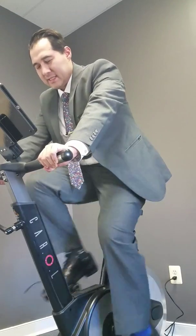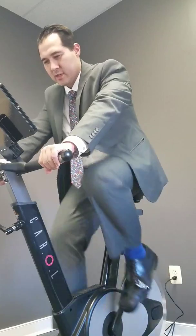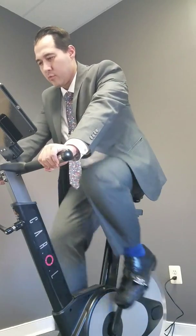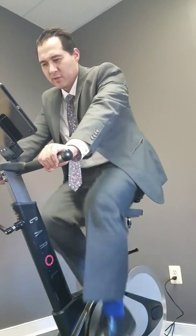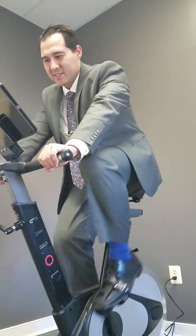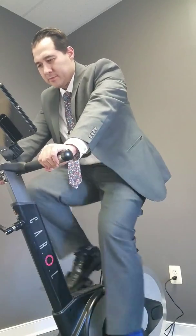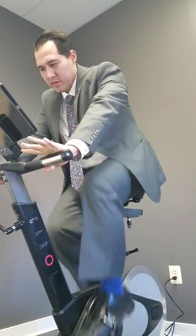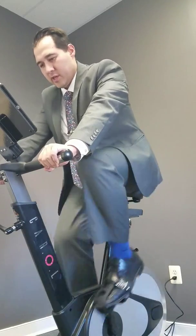It definitely works. We're just going to do sprinting when we get close — right now it's just testing my heart rate, which is at 113, and my power output is not much, it's like 20 to 26 watts. This whole workout really spans about 20 minutes.